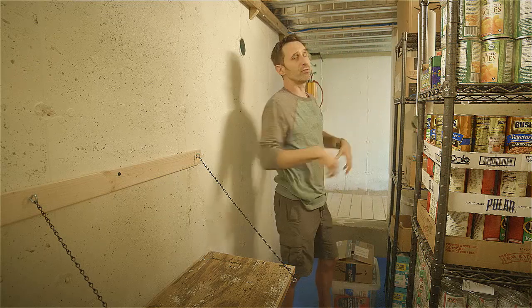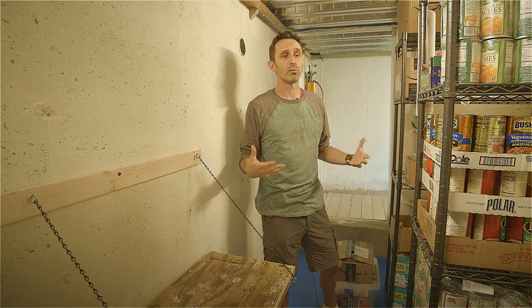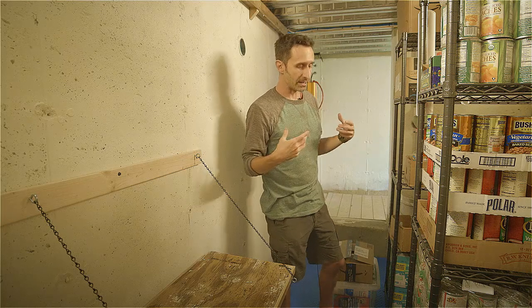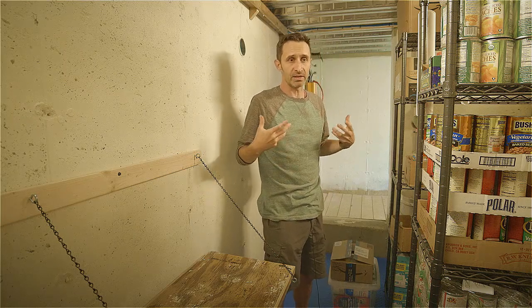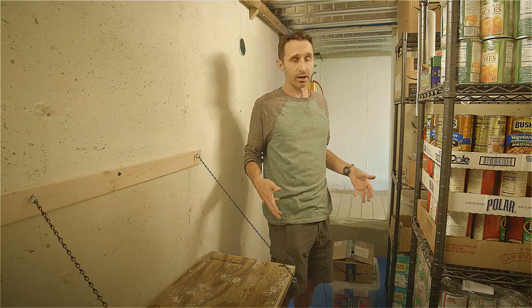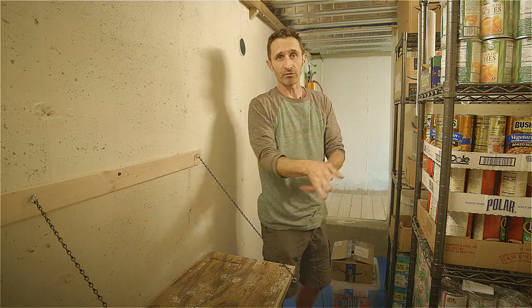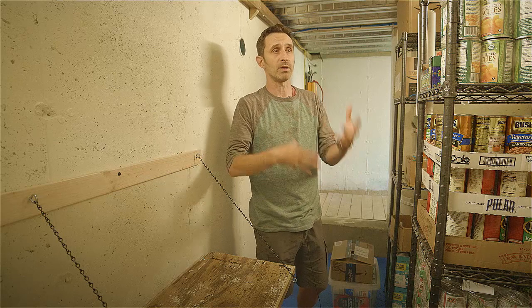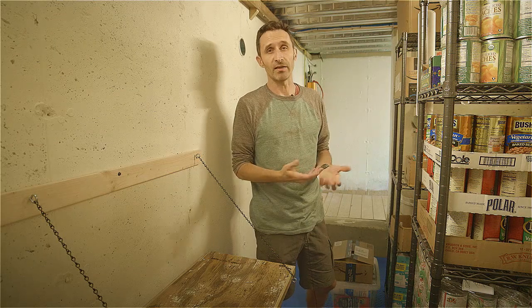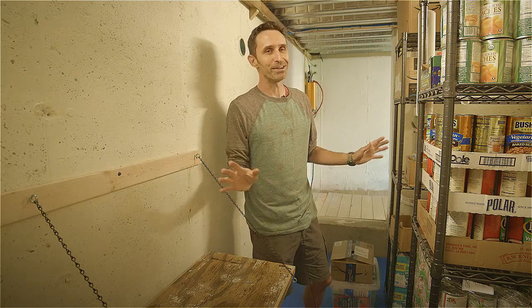We've got coveralls — about eleven full-body coveralls. If someone needs to go out for an emergency, you don't want to wear your inside clothes out and then bring them back in contaminated. The plan is to strip down, put on the coveralls, go out and do what you need to do, then drop the coveralls outside the door on the way back — because they'll be covered in radioactive dust. Eleven coveralls gives eleven trips out, and I'd hope I wouldn't need anywhere near that many.